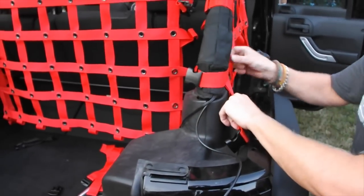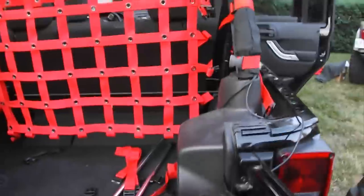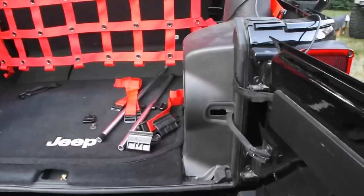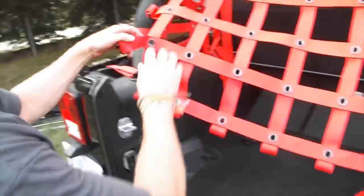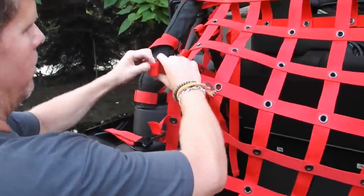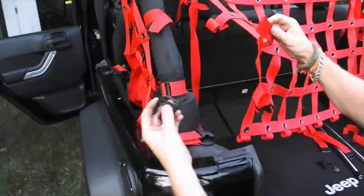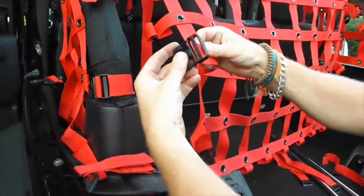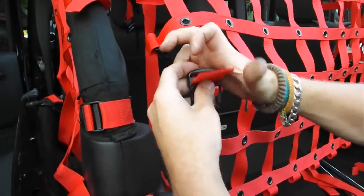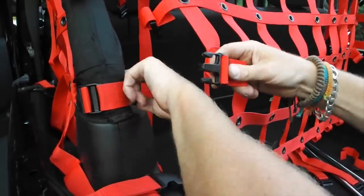So now your sides are starting to get pulled into place as your back gets installed. For the ladder locks, feed through the inside slot, flip it over into place — that's how they go on. We've already got some pre-installed here, but for the ones you're putting on yourself, it's the same method as the ladder locks.